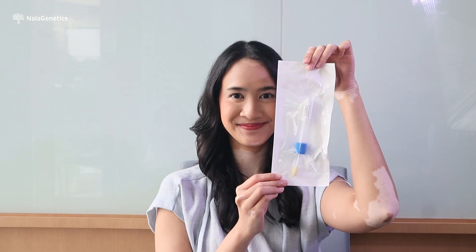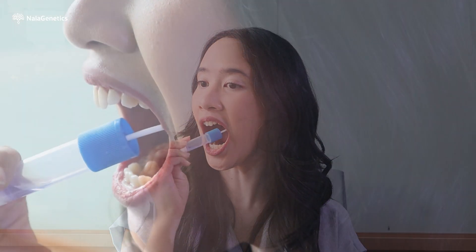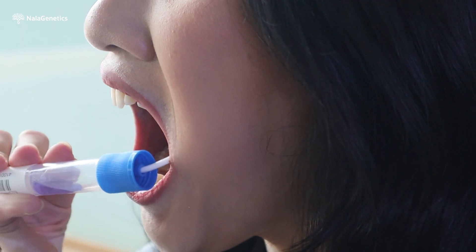Open the buccal swab from the 'open here' sign and take out the buccal swab carefully. Avoid contact with the swab to keep it sterile. Place the buccal swab on the inside of your left cheek. Press the swab firmly to your inner cheek and swab in a back and forth motion with moderate pressure for 30 seconds. Move the swab to your right inner cheek and repeat the same process for 30 seconds.